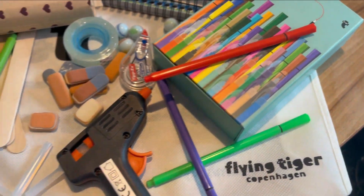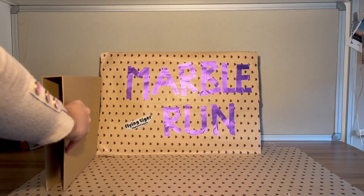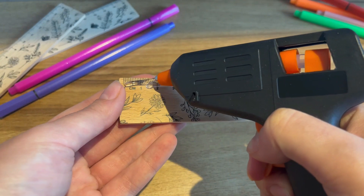This is everything you need to make a marble run with Tiger Stationery. You need a stable base — in this case I made it with binders and paper.